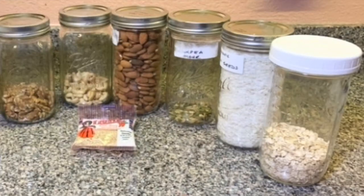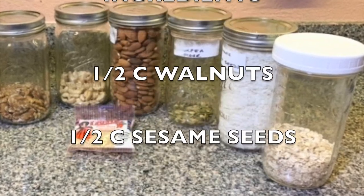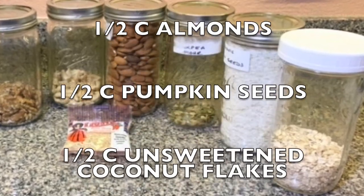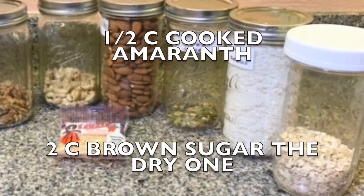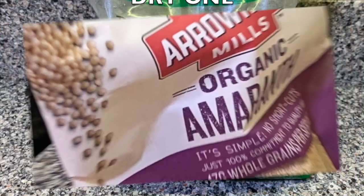Here's the list of ingredients: you're gonna need half cup of walnuts, half cup sesame seeds, half cup cashews, half cup almonds, half cup pumpkin seeds, half cup unsweetened coconut flakes, half cup gluten-free oats, half cup cooked amaranth, and two cups of dry brown sugar.